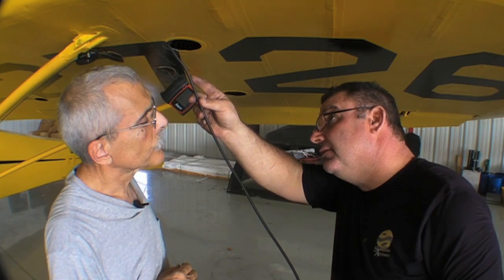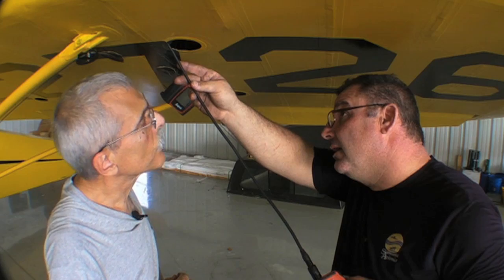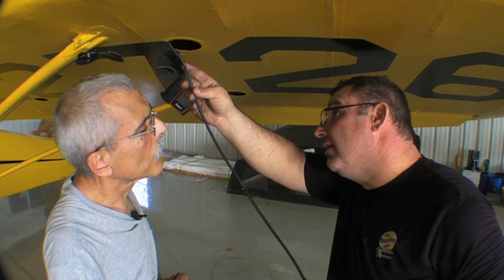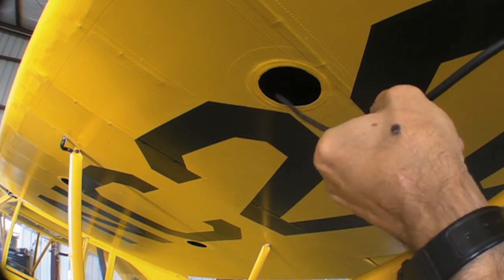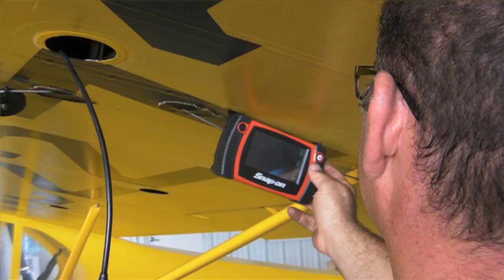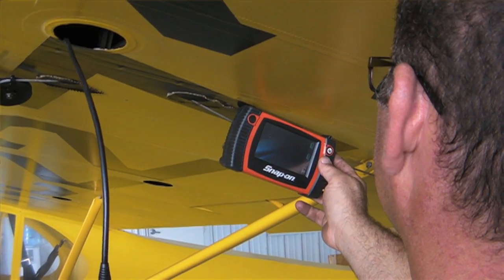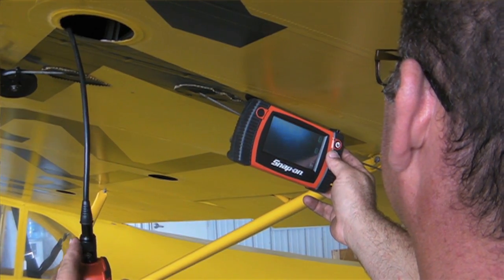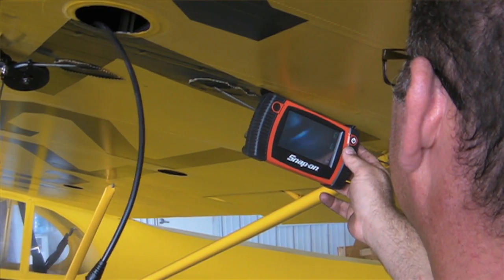One of the spars here — the right spar, I believe — had two splices in it, and we could get straight up on the splice area and see that it has not been working. The splice is done with staples and glue with an overlay of real thin plywood and then varnished in. You can always see if it's been working — you start getting like a smoke, almost like the aluminum. You get black streaks, you start seeing the wood move a little bit and you'll start seeing streaks from it.